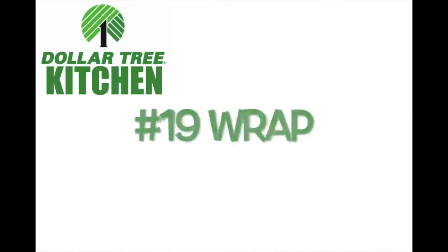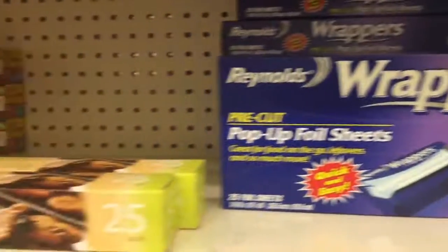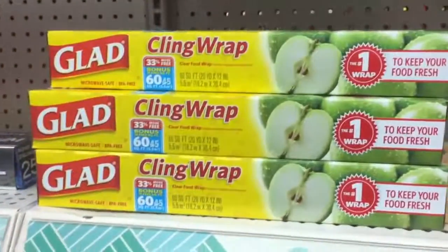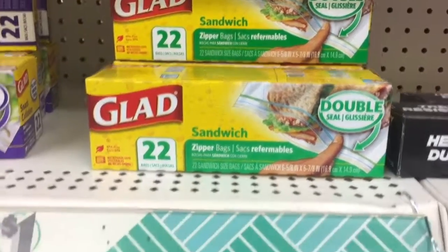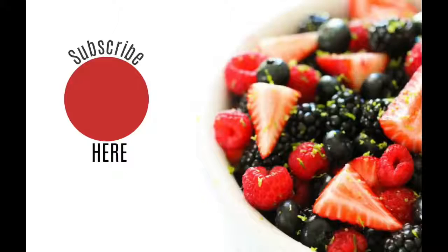Number nineteen: plastic wrap or foil wrap. I love the foil sheets that are already pre-cut. You can also get Glad cling wrap. The Dollar Tree is also one of my favorite places to get sandwich bags — these are the double seal ones. Alright guys, that's all I have for my Dollar Tree kitchen finds. I hope these are helpful and I hope you have a great day — see you later!